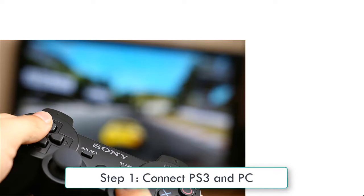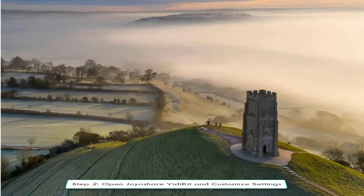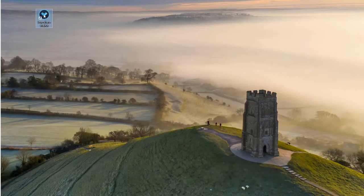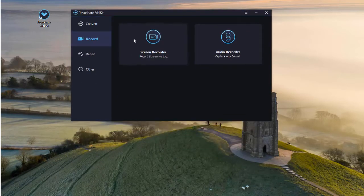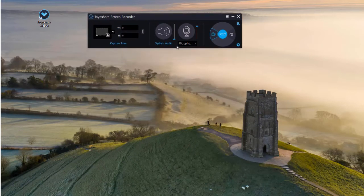Connect your PS3 to your computer using an AV cable, then install and open JoyShare on your computer. Click the screen recorder, you can open the microphone and customize system audio. Check the record video and audio mode and click.